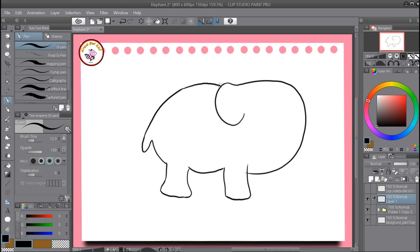Old MacDonald had a farm, E-I-E-I-O, and on his farm he had a dog, E-I-E-I-O, with a hoot here and a hoot there, here a hoot, there a hoot.